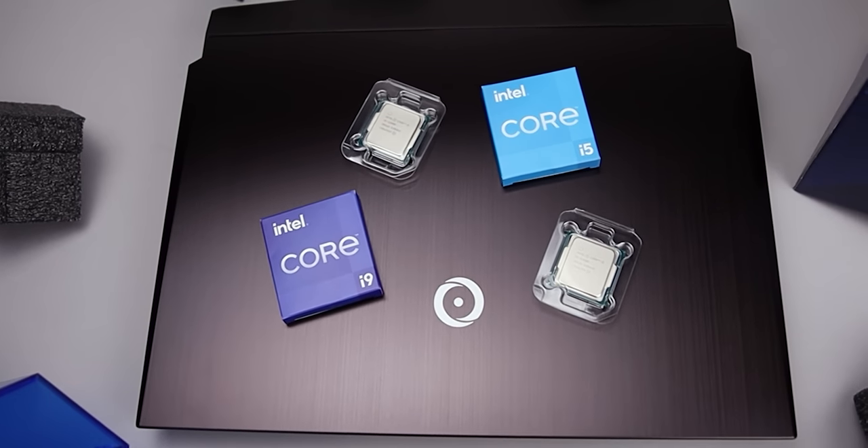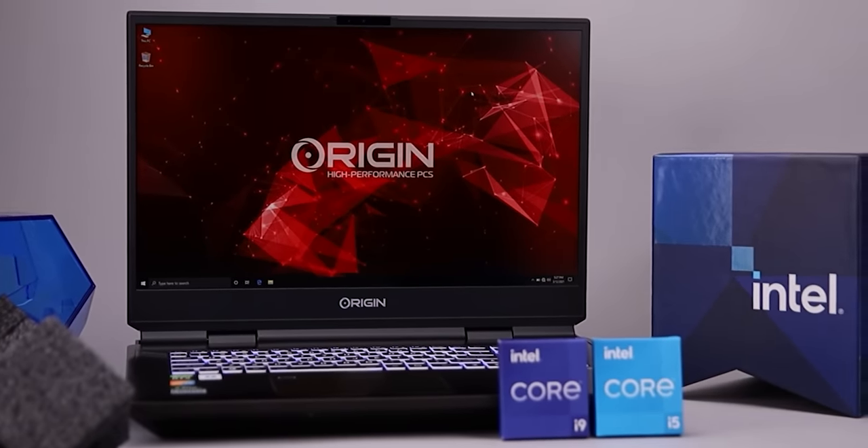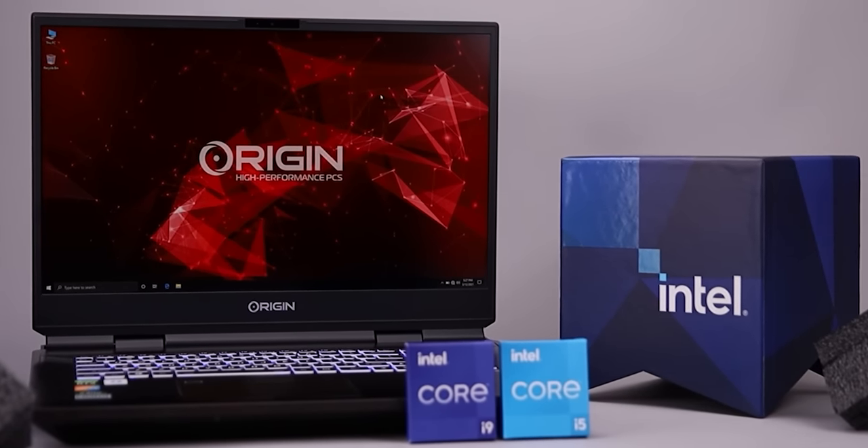Origin PC laptops can now be customized with 11th gen Intel Core processors and NVIDIA GeForce RTX 30 series graphics. Check out Origin PC at the link below.